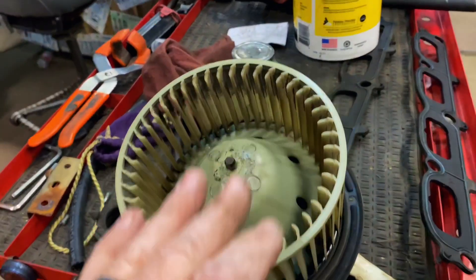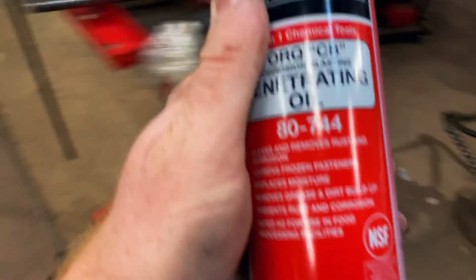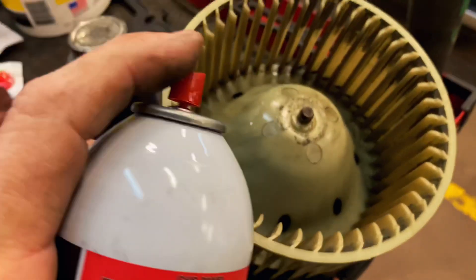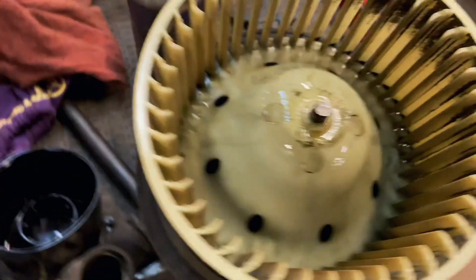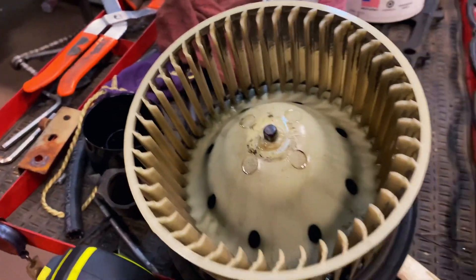So the best thing to do is take some penetrating oil and just give it a little shot right there around that and let it set for a few seconds. Don't rush it.